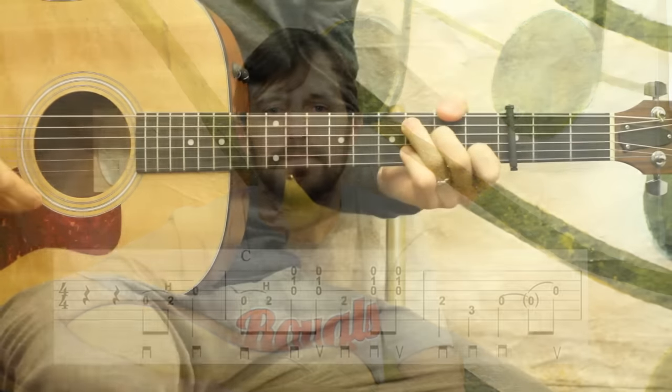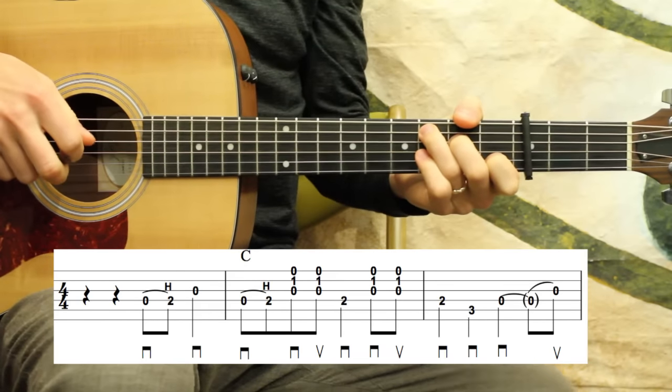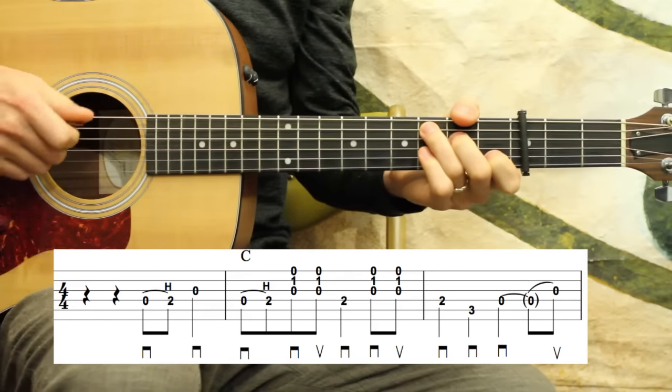So we're going to go ahead now and just walk through this, throw the tabs up on the screen, go through the first few measures, and give you an idea of how it's going to go. Thanks for watching and I hope you enjoy. Alright, so let's go ahead and break down this arrangement for East Virginia Blues, again done in the Carter style.